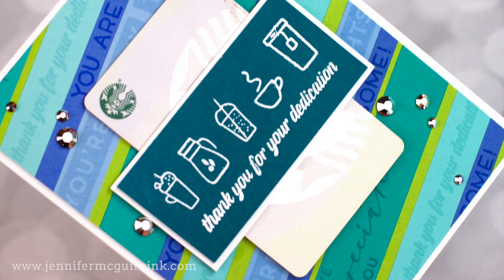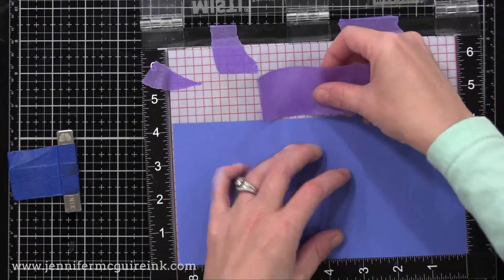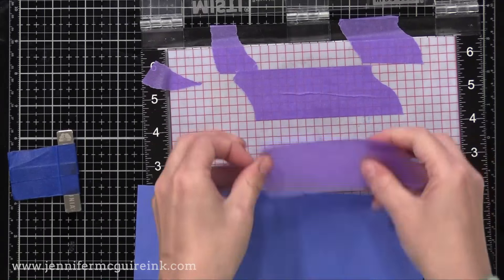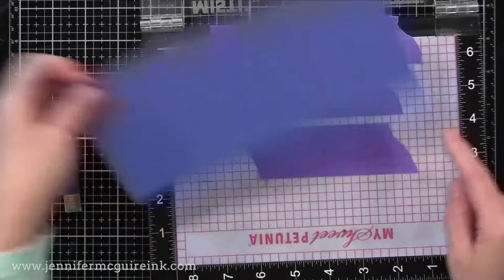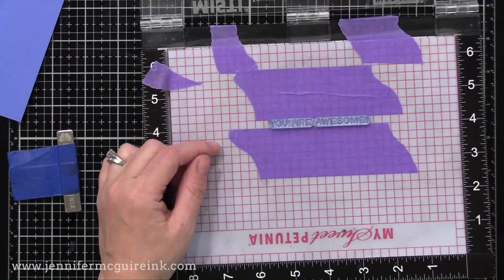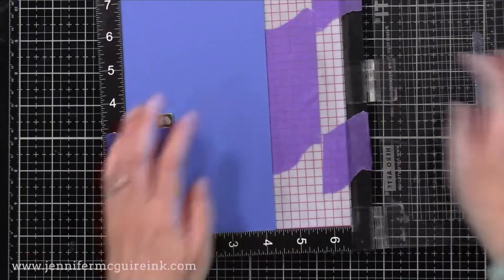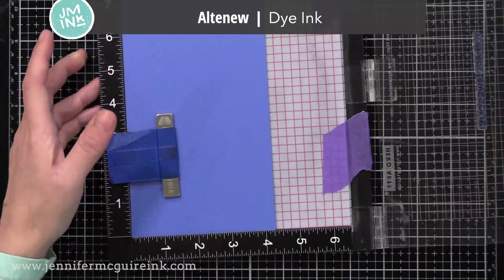I have a piece of cardstock and my Hero Arts MISTI stamping tool. I'm putting a piece of tape along where the edge of the cardstock is in my MISTI as a marker so I know where to put my stamp. I have a thin sentiment stamp that is less than a quarter of an inch, and I'm centering it along one of the grid lines. I've centered my sentiment in there so it fits perfectly, then close the door on my MISTI and take that tape away. I'll move my cardstock over one grid line each time and stamp, so all of my sentiments are evenly spaced and I can cut them evenly and quickly.